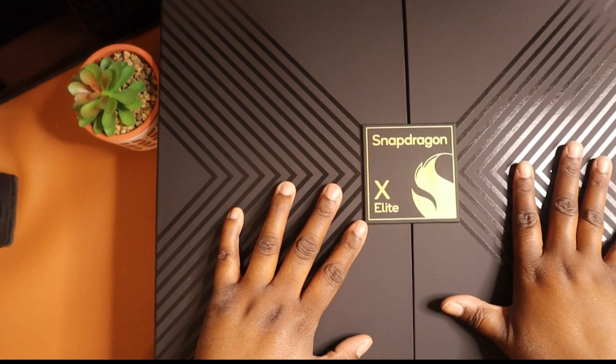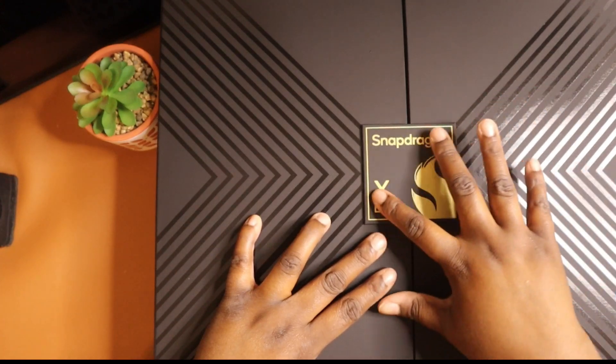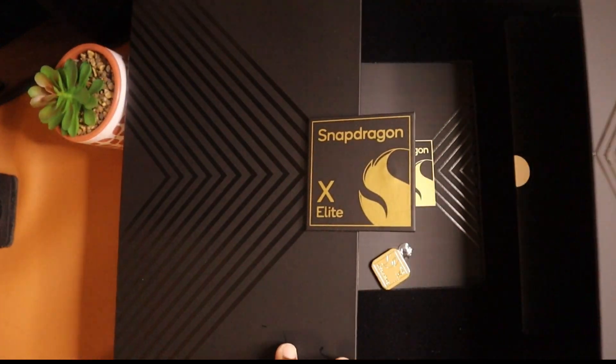I know what's in here but you don't, so we're going to unbox this together. It just says Snapdragon X Elite on the box, so let's get this bad boy open.